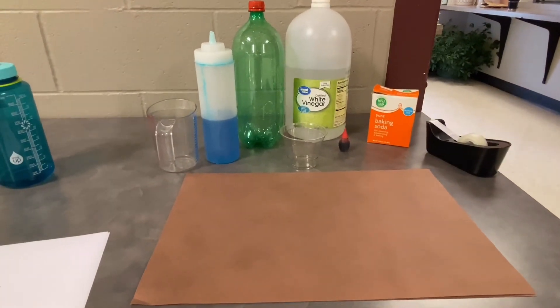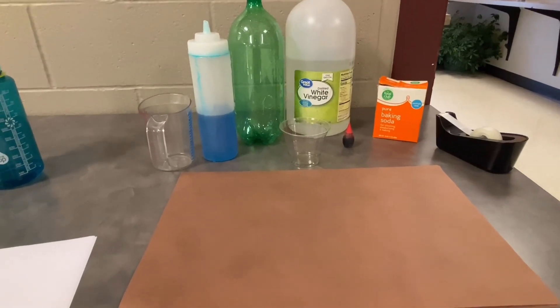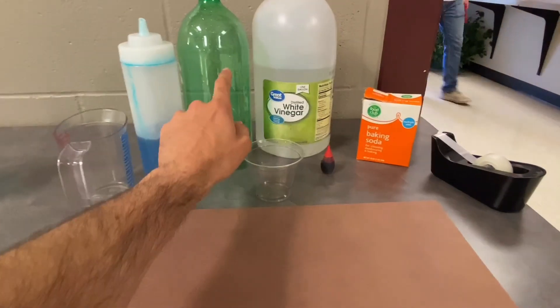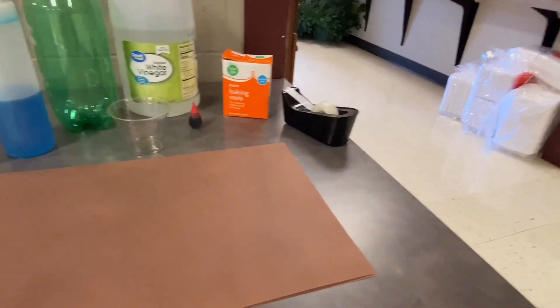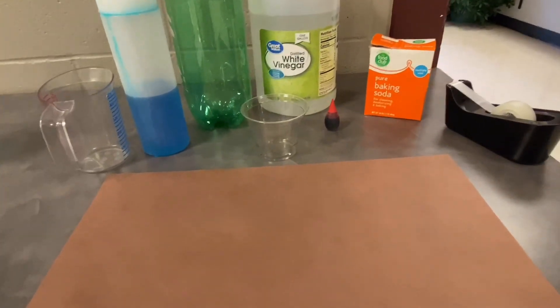Hey guys, today we are going to be making the vinegar volcano. So what you're going to need is dish soap, a two liter, some distilled white vinegar, not a puppy, some baking soda, food dye just to make the explosion of color.